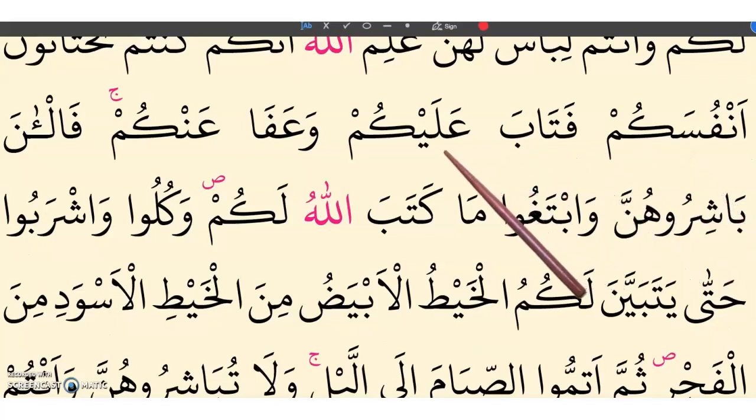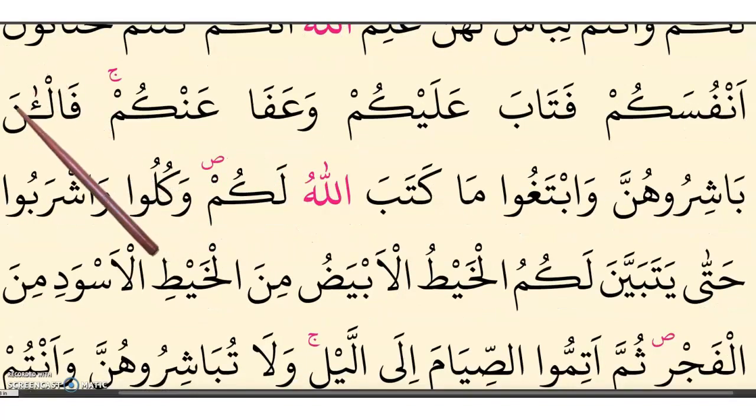Fataba alaykum. Wa afaa ankum. Fal-an — fal is quick, and then a hamza with a small aleph on top. Fal-an. Bashiroo-hunna.